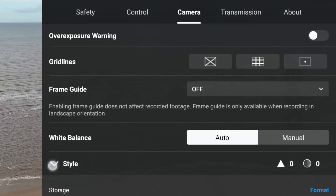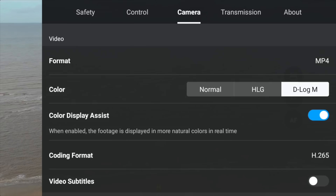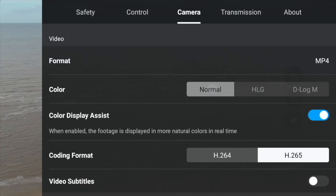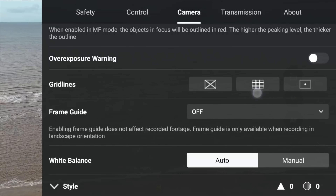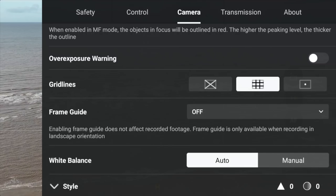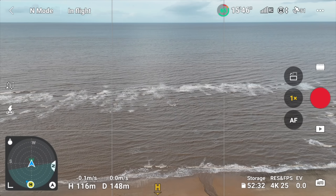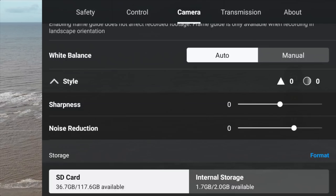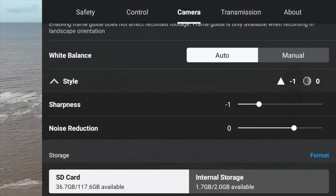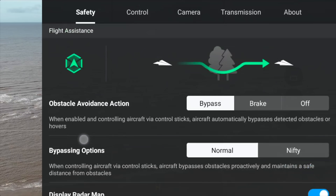Under camera, I was filming in D-LogM but mine has been switched to normal. Aside from this video, I would make sure it's on D-LogM all the time. A little further down, you've got grid lines — I always have the rule of thirds grid lines on, and that was also switched off. Make sure that's on; I recommend it all the time, it's perfect for framing. Under style, sharpness and noise reduction, I always have sharpness on minus one — that had also changed.